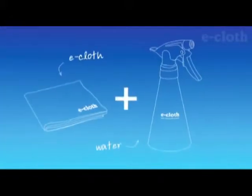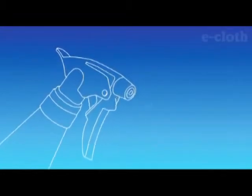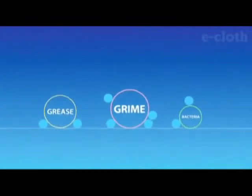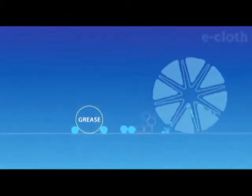Water molecules are electrically unbalanced, which attracts them to particles of grime and bacteria. As you wipe with your e-cloth, the tiny fiber strands lift and draw in water-coated particles, trapping all grease, grime, and bacteria.